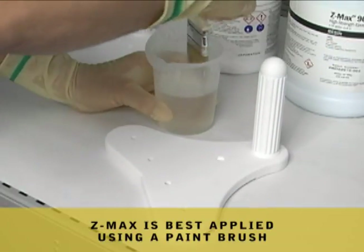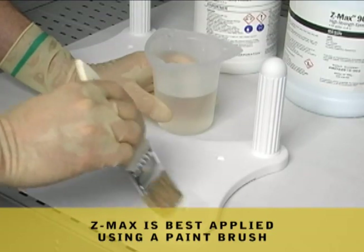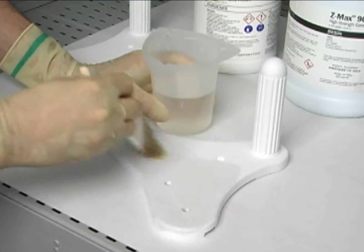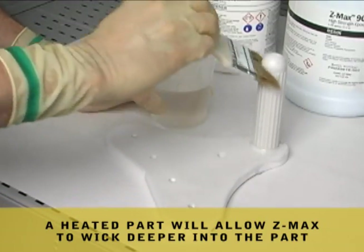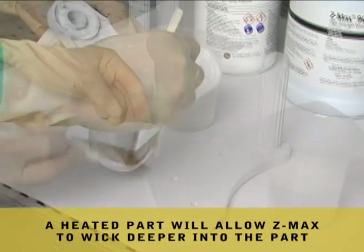To best apply ZMAX 90, a paintbrush is highly recommended. Applying ZMAX to a heated part will allow ZMAX to wick deeper into the part.